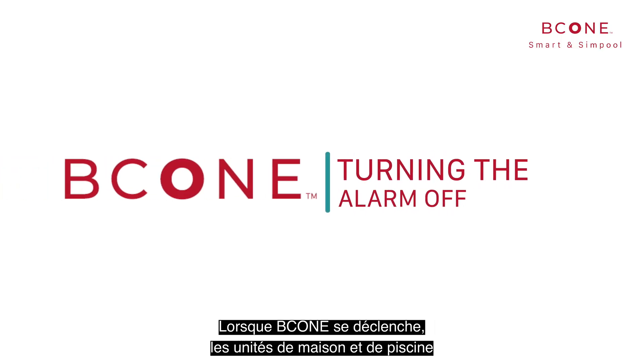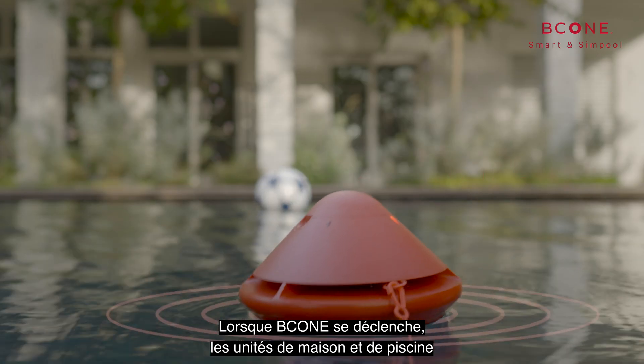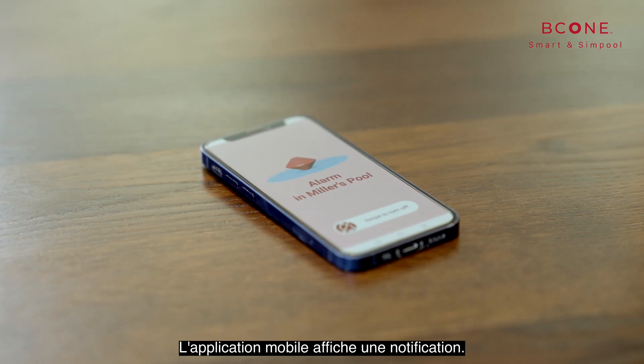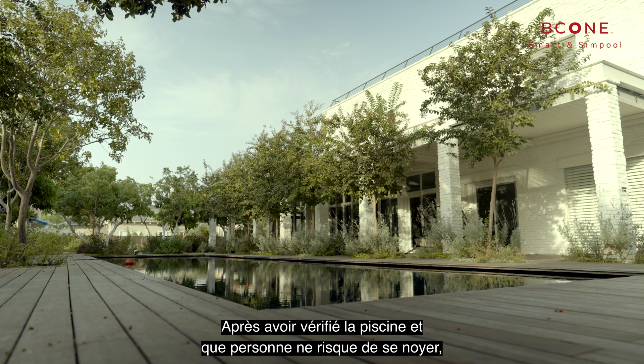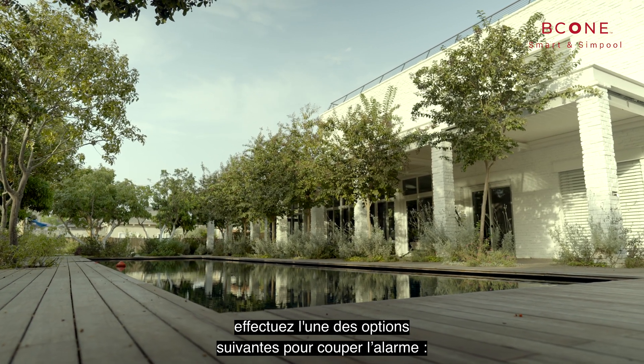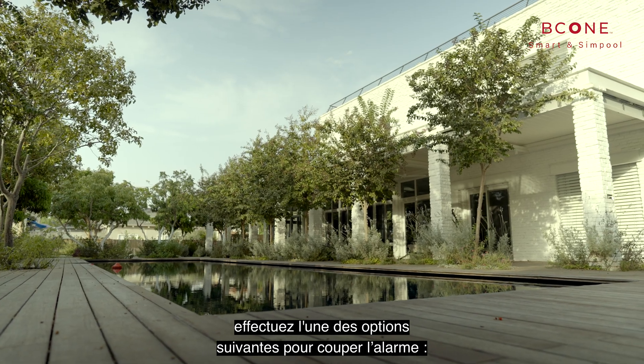When B-Cone is triggered, the home unit and pool unit sound an alarm while blinking their LEDs. The mobile application displays a notification. After checking the pool and verifying that no one is in danger of drowning, perform one of the following options to silence the alarm.